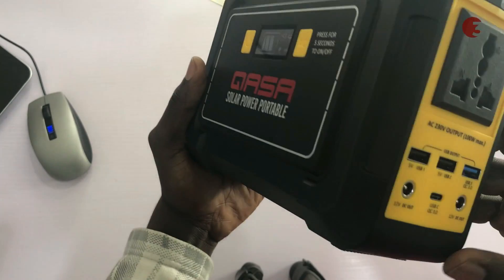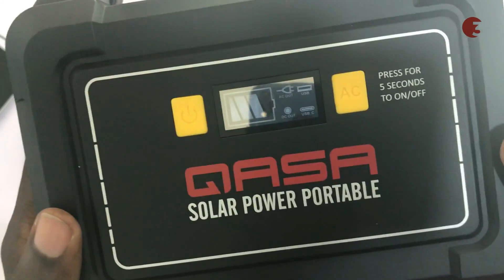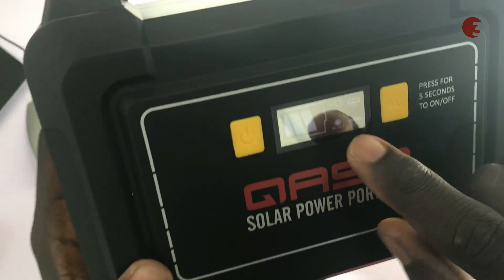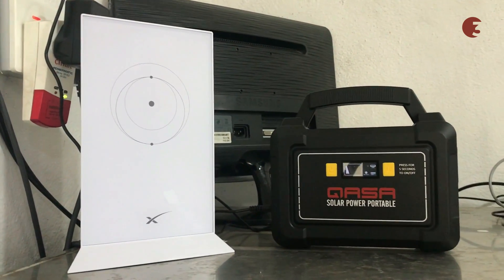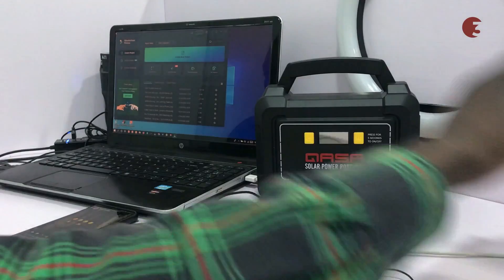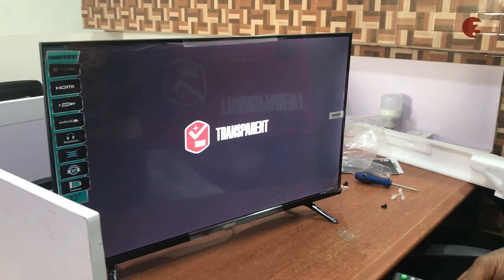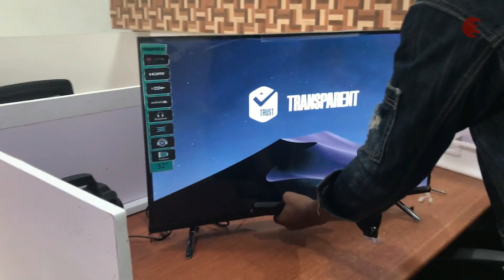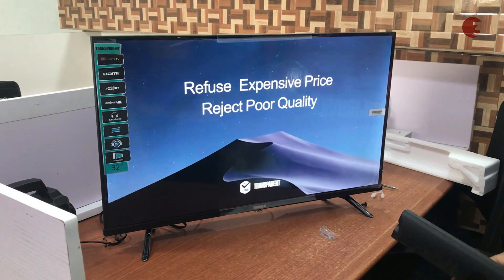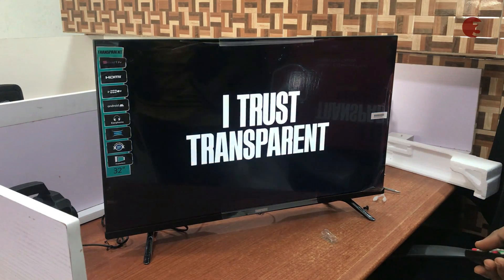We've come to the factor which might determine if getting this is a good idea or not — how long does it really last? We tested this inverter with several devices and the time it lasted is variable. With our 70-watt Starlink router, it lasted about 2 hours 30 minutes. It lasted about 3 hours 15 minutes with a laptop connected, and also 3 hours 15 minutes with our 32-inch 50-watt TV set plugged in. By the way, this is the new 32-inch Android Smart LED TV by Transparent, which I'll be unboxing and reviewing soon — subscribe and stay tuned.